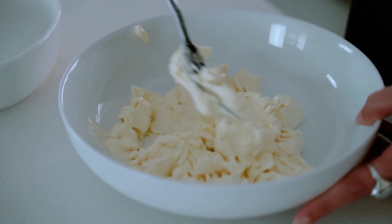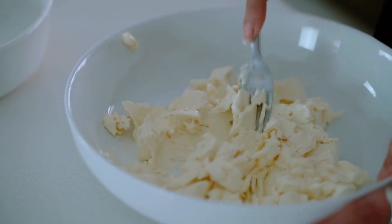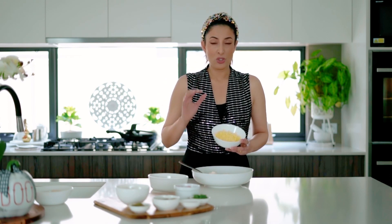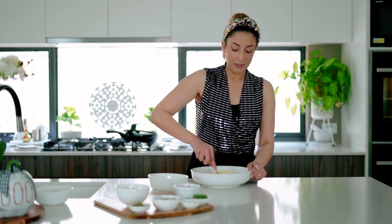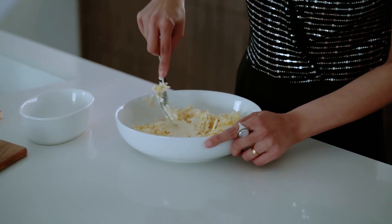You can see that you've got a nice creamy looking texture here, and then what we're going to do is add in some cheddar cheese. The reason I like cheddar cheese is because you do not want a mild cheese with this kind of dip — you need that flavor, so go for a good quality cheddar. Now we're just going to mix that in really nicely until it's nice and evenly distributed.